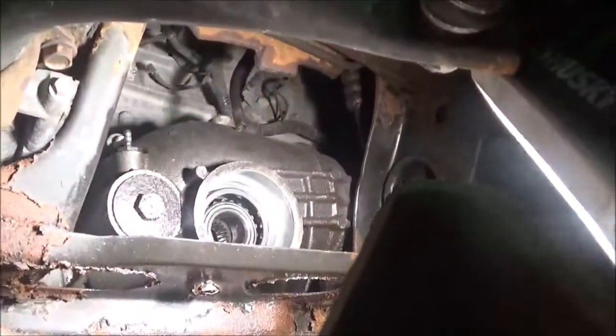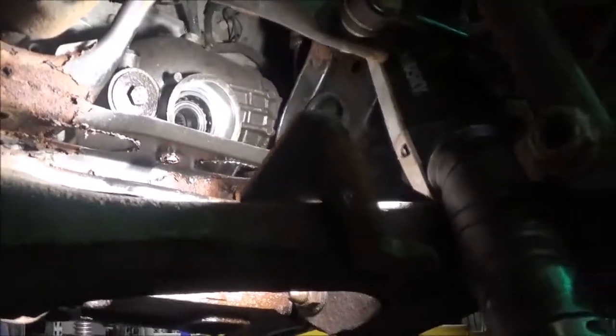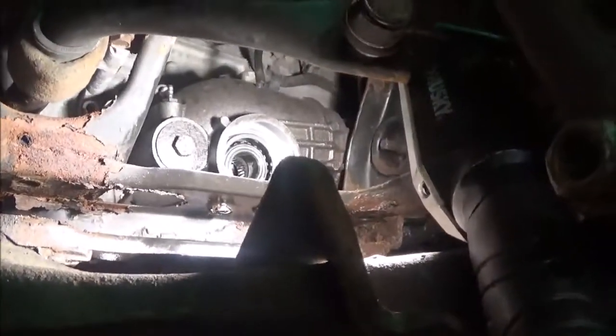What ended up happening — we're up here taking this out now — but what ended up happening, this side right here blew out. I'll show you before we actually got this apart, what ended up happening there.